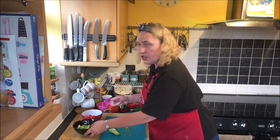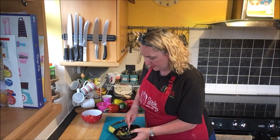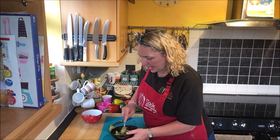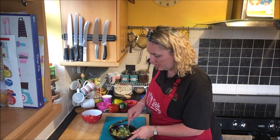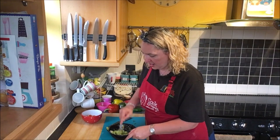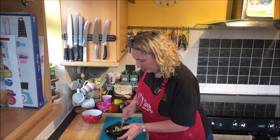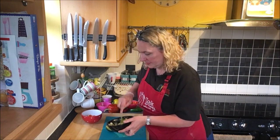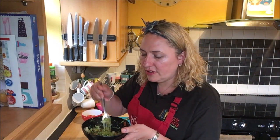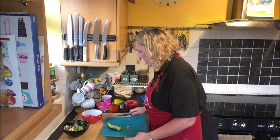I'm going to wash my hands and then mush up the guacamole. Just with a fork, mush the guacamole mixture together. You can do it a little bit now, leave it for a while, and when everything else is ready give it another mush — you'll find you've got that lovely guacamole consistency. And you've got a really nice fresh fragrant guacamole ready to use.